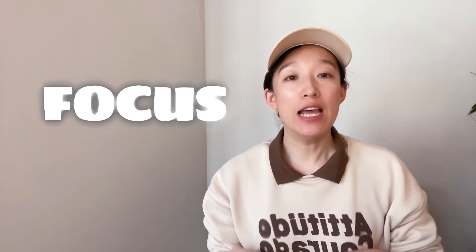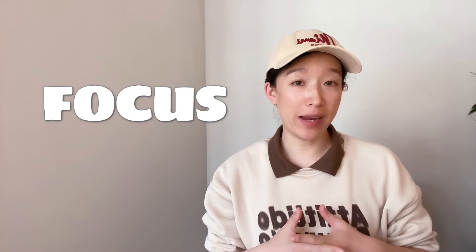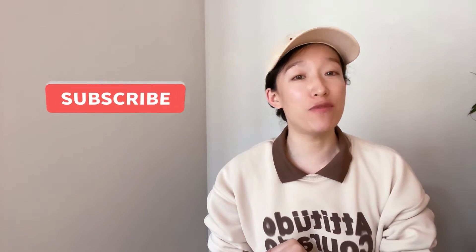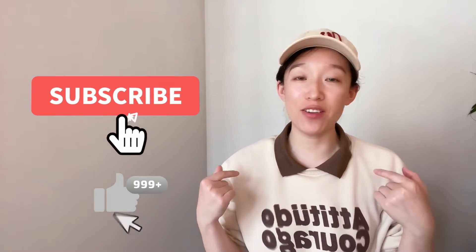Hi, glad to see you here. I'm Clara. Today we will talk about the topic on focus. For cutting the same thickness plate, found that the focus is always changing. What happens? In this video, you could find the solutions. If you are first time being here, please don't forget to subscribe to this channel and give it a like. Thank you.